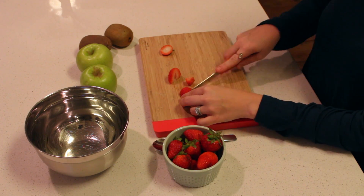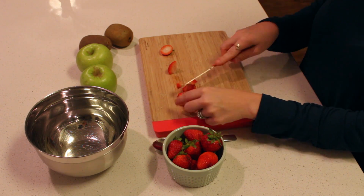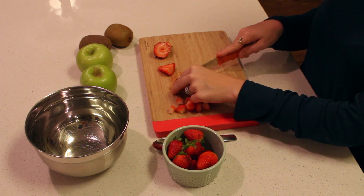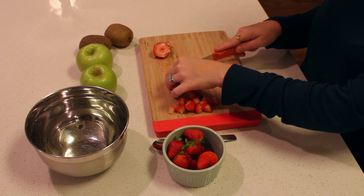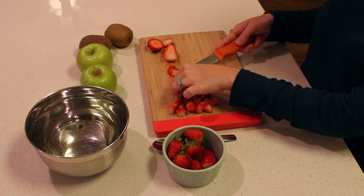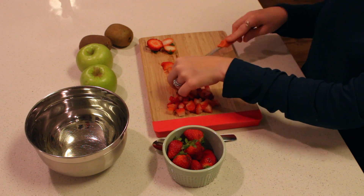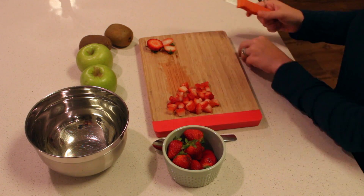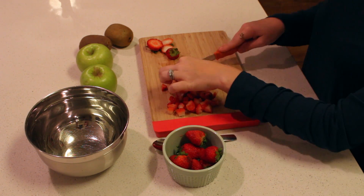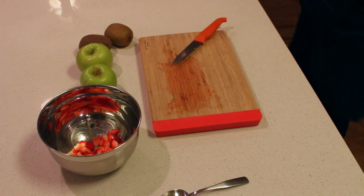Then you are going to get ready to create your delicious fruit salsa. I used strawberries, apples, and kiwis, but you can use whatever fruit you want or whatever is in season. You just want to make sure that you dice your fruit up really small so the pieces will fit onto your chips very nicely. Cut them all really small and you're going to scoop them up and put them into a bowl.